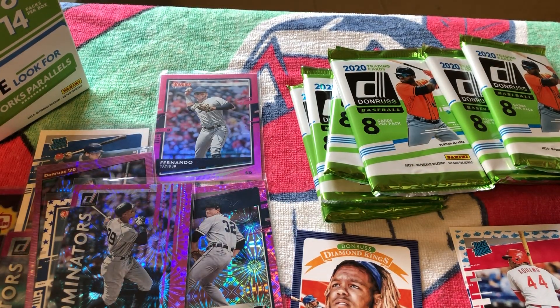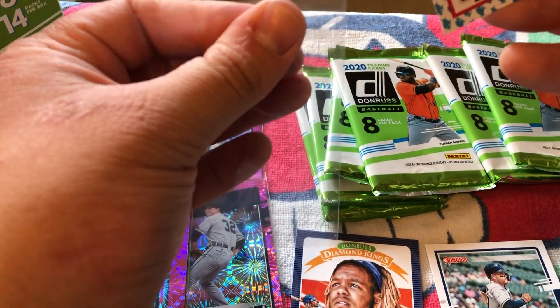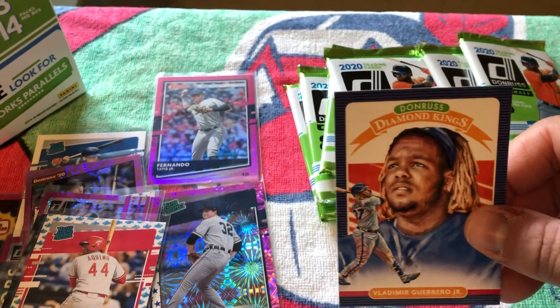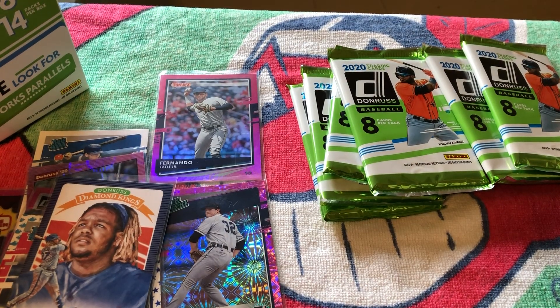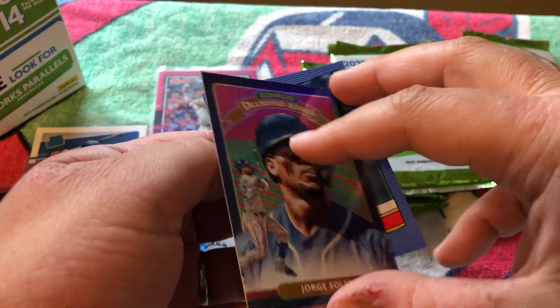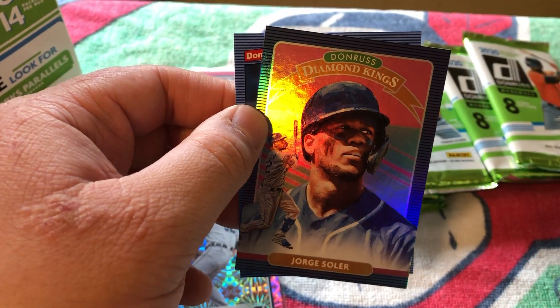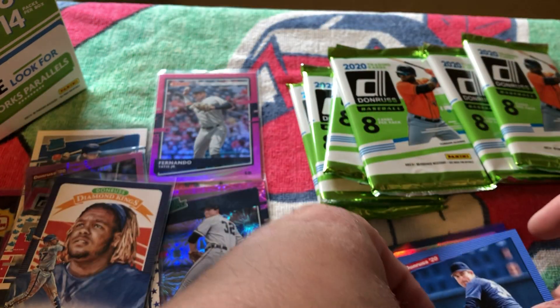I'm going to sleeve up the Vlad Jr. Diamond King as well — don't want to get angry comments. Jorge Soler Diamond King with the Royals — finally had his huge season, that power is unbelievable, and for it to be in Kansas City that's pretty nice. And our Nolan Ryan 1986 style right there.